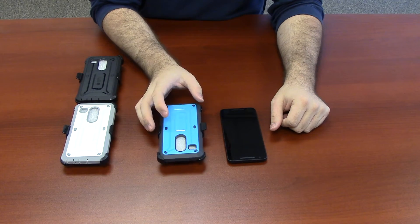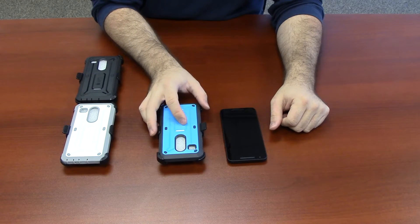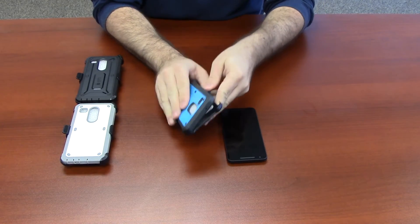To install, from the bottom right corner, separate the two layers by peeling the case away.